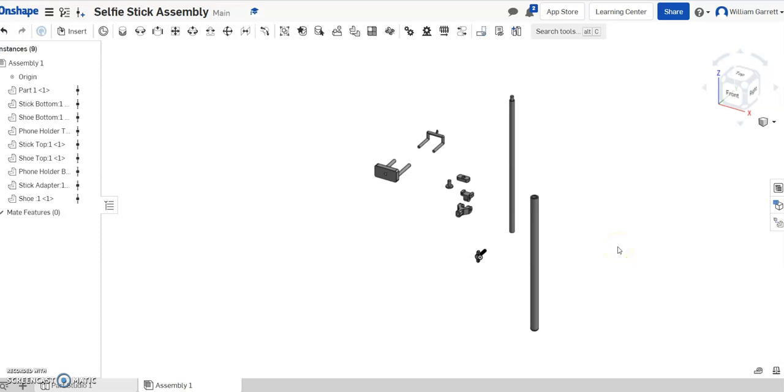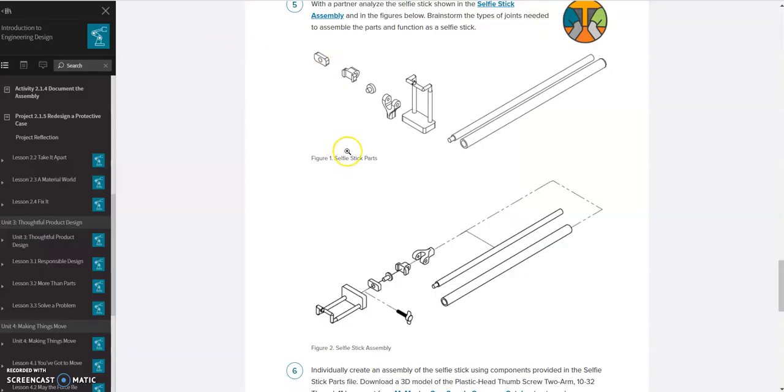Hello. In this video we're going to be putting our selfie stick assembly together. We're going to be completing activity 2.1.3, the part where you take your selfie stick and put it together. The last video we got all the pieces laid out in Onshape. This video we're going to use Onshape to put all the pieces together using the different joints they have on there.